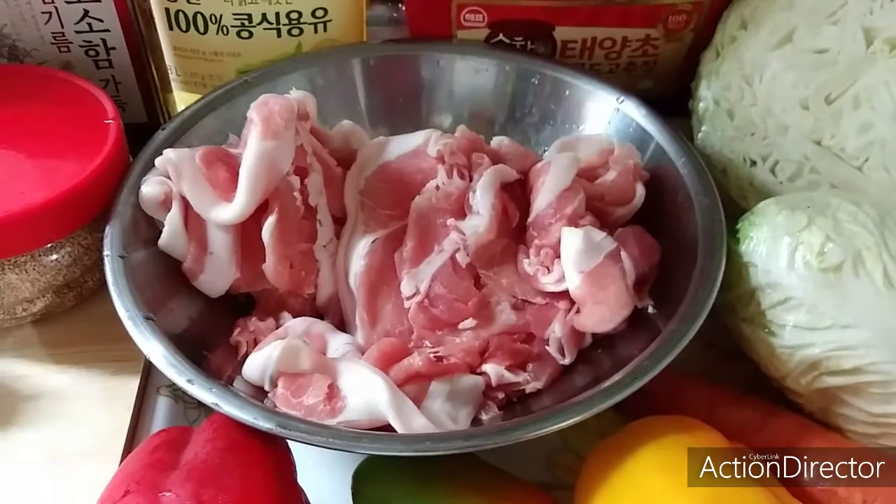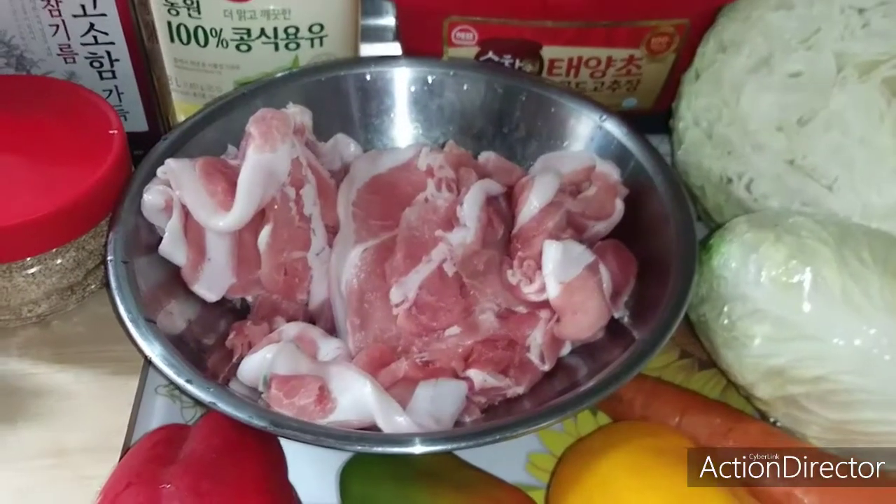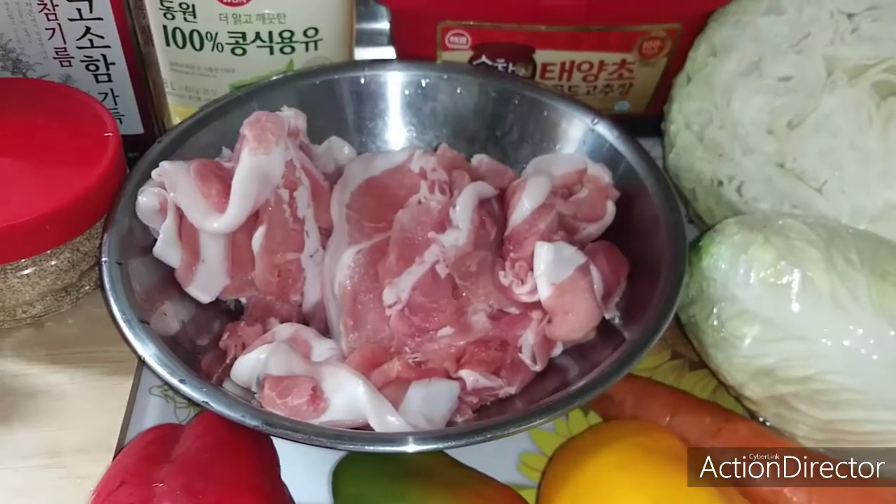Good day everyone, this is Gerdi Lorano channel. Today's video, I will cook Twichy Bulgogi.